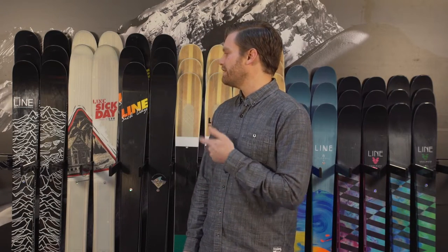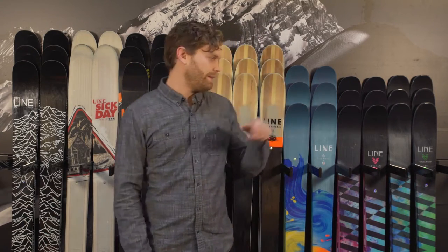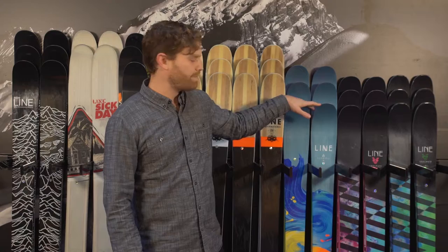Ryan Rubino here with your 2017 rack reviews. We're going to continue down the selection of line skis that we have and highlight the Line Sick Day and its accompaniment ski for ladies, the Pandora.